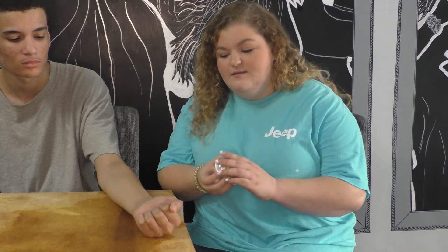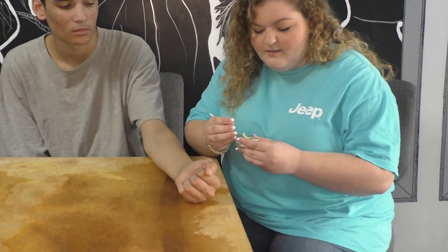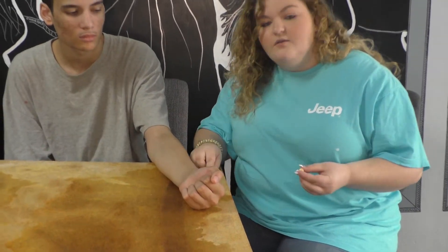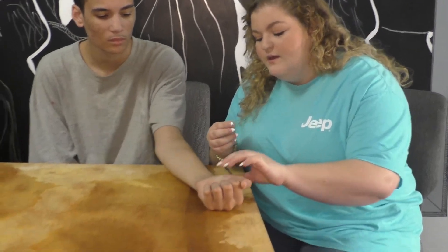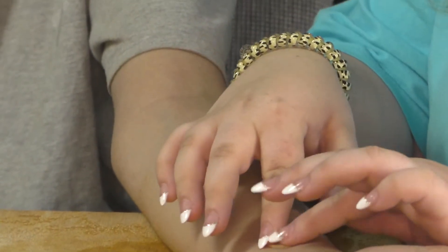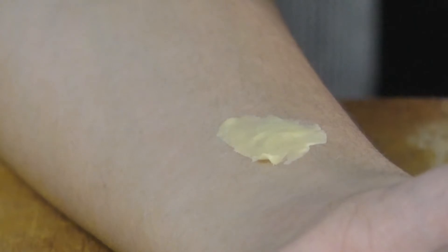First, from your kit, you're going to grab this tin can of Plasto Wax and also this metal tool. With the metal tool, grab a chunk of wax. To make sure you can move it and get the wax off, rub it around on your fingers to warm it up. Then take it to the area where you want the scar or gash, lay it down, and start to smooth out the edges. You can use your fingers to melt the wax more, or you can use the end of the metal tool.